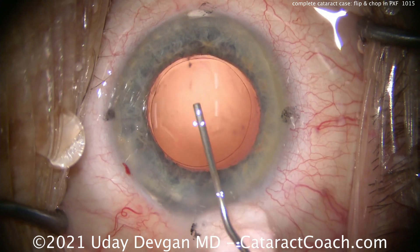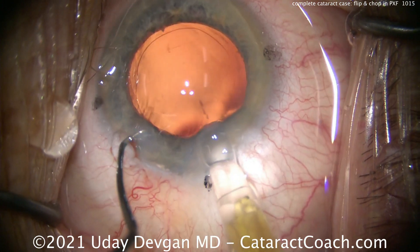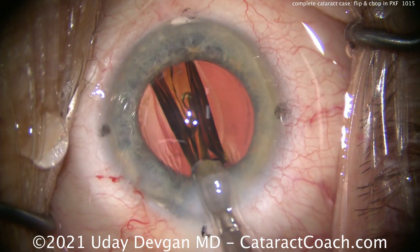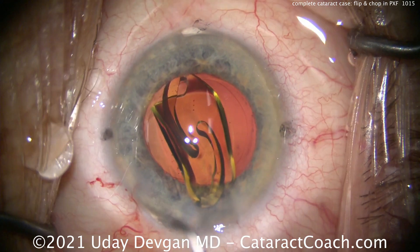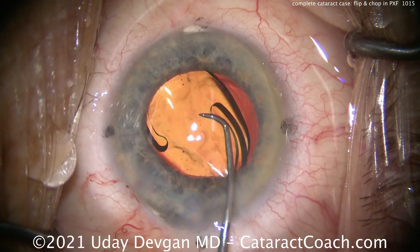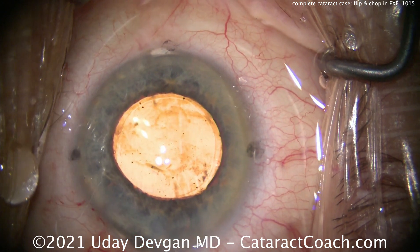Filling up our capsular bag — cohesive viscoelastic, classic. You can see the marks on the cornea on the steep axis; we're going to line up the toric lens with those marks. Here comes that lens — we'll deliver it into the capsular bag. Monofocal toric lens here. Did you need to put in a CTR? The zonules looked great during this case; there's no need to add extra bulk to the capsular bag. Since it's a toric lens, we're going to place it a clock hour or two before the correct axis and then rotate it clockwise to achieve that.